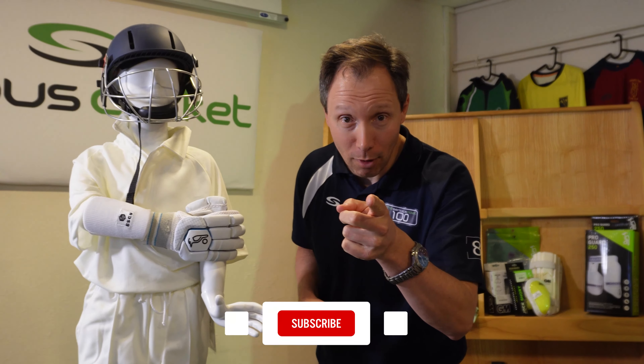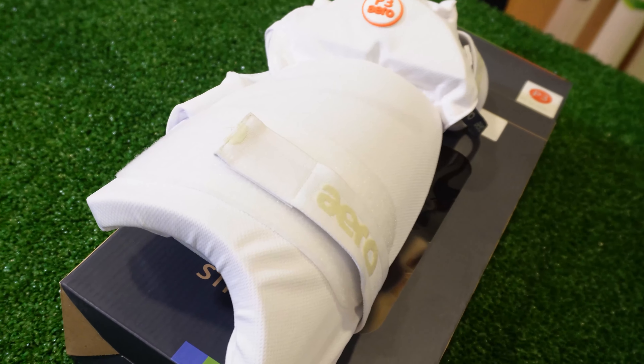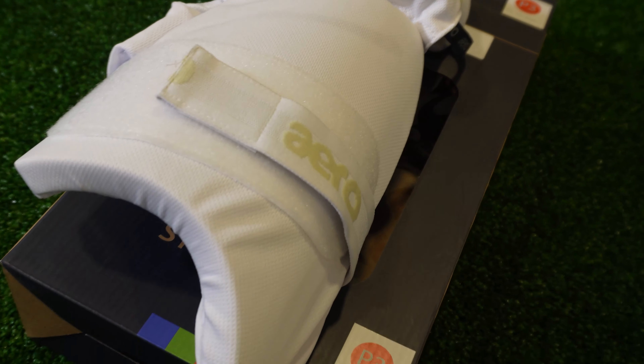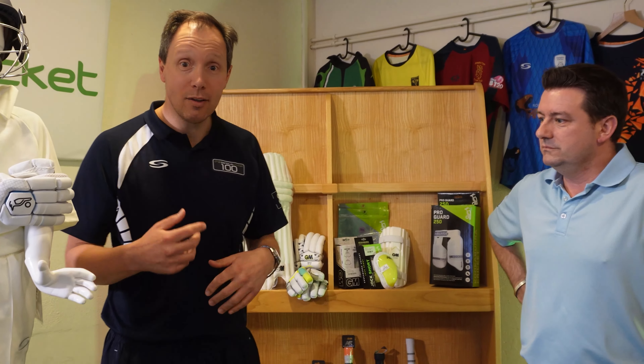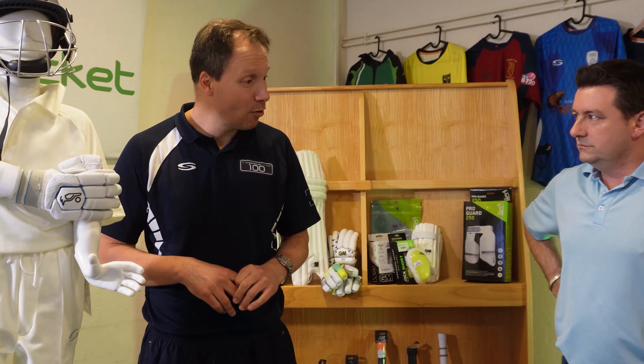Hello team, we're going to look at Aero strippers. What are Aero strippers? They are thigh pads, relatively new to the market - or at least in the last 10 to 15 years they've been around. You can actually strap these things on. Aero have been the leading company in this area, and all the other manufacturers have over the last four or five years been copying them in various ways.